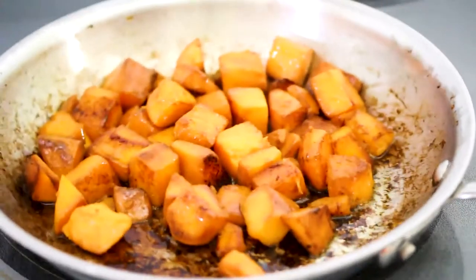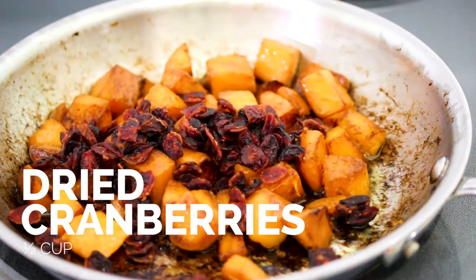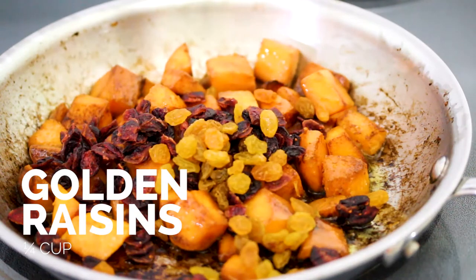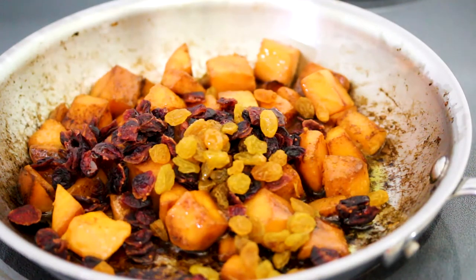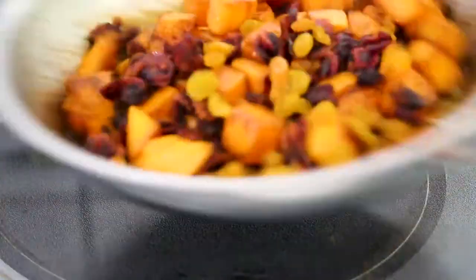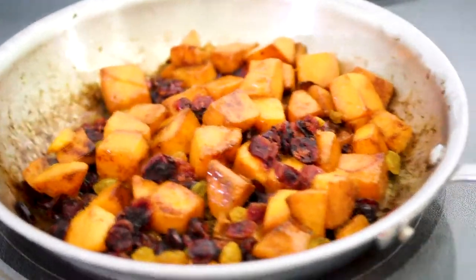The next thing we're going to do is add in dried cranberries, some golden raisins, and a little bit more olive oil. This is just to soften up the dried fruits. Cook it for about a minute until they soften up and get nice and plump, because they'll have a much better texture inside the pilaf.